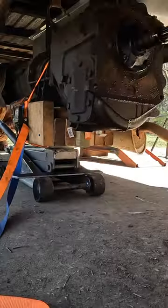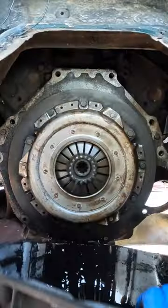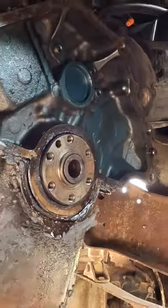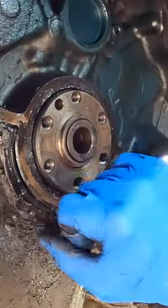We pulled the transmission on this truck, replaced the clutch, the flywheel, and fixed the oil pan leak — or at least we thought we did. We took it for a test drive and realized we still have an oil pan leak that we need to fix, so let's get into that today.